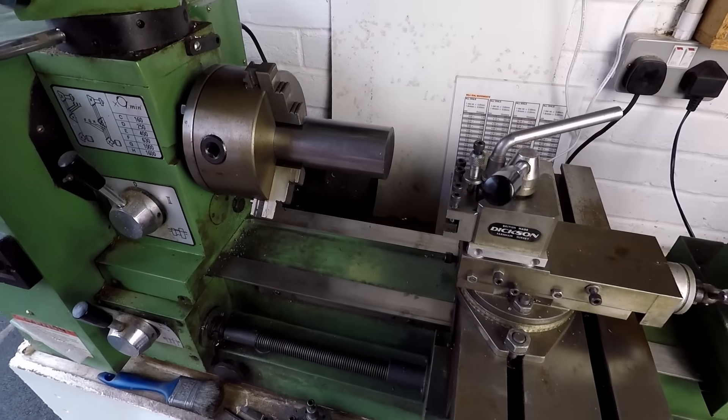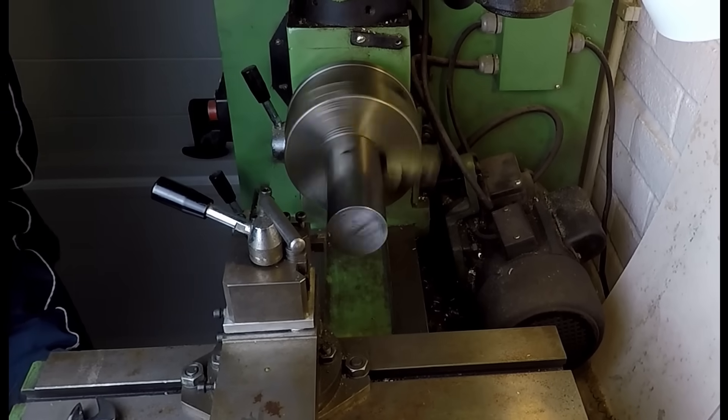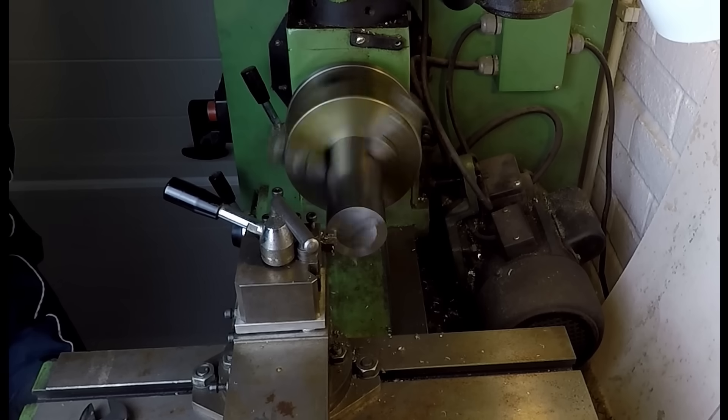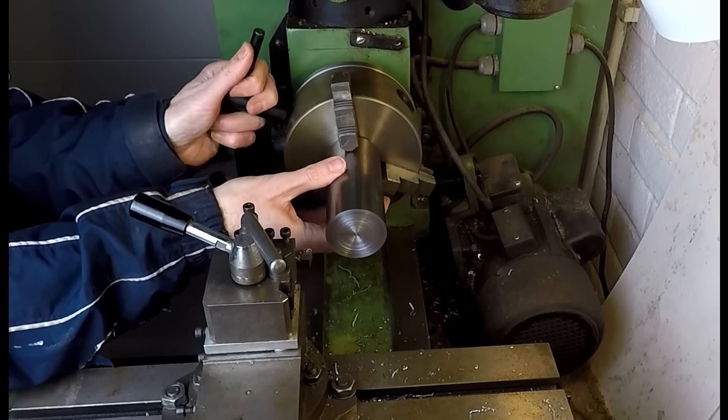I have two lathes in my workshop. One is a Myford Super 7 which I'll be using later, and the other one is a Warco lathe. I tend to use the Warco for roughing out work because it's a lot more powerful than the Myford and I can get the roughing work done more quickly.